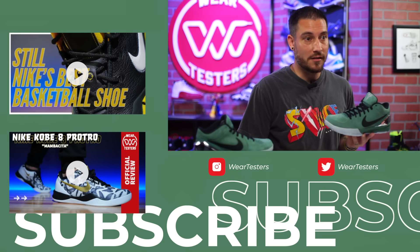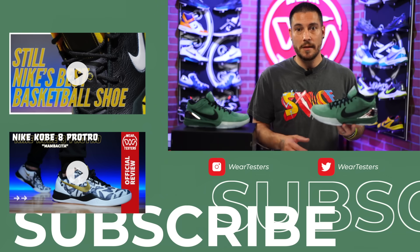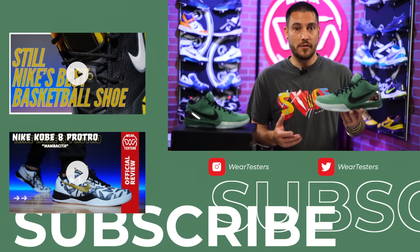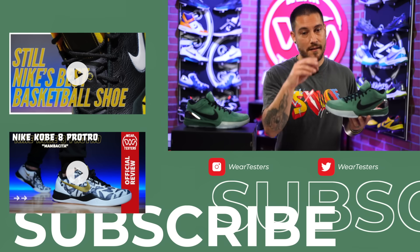So, two questions for today: what do you think about the Kobe 4 Pro Tro Girl Dad, and do you want to continue seeing Pro Tros — or should Nike start retroing other shoes Kobe wore, like the 2K4? Comment down below. Thank you guys so much for hanging out with us, we really appreciate your time. Hopefully you enjoyed it, learned some things, and we'll catch you on the next one.